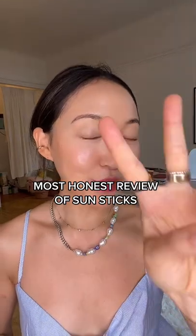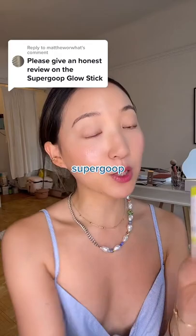Part 2 on the most honest review of my sunsticks. You guys all asked for a review of the Supergo Glow Stick, and this one definitely is one of my favorites because it gives a really nice glowy finish and is very easy to use over makeup. My only problem with this is that it does contain a little bit of sunflower oil if you are sensitive, and this one has more of a round shape so it's kind of hard to get around the corners of your nose.